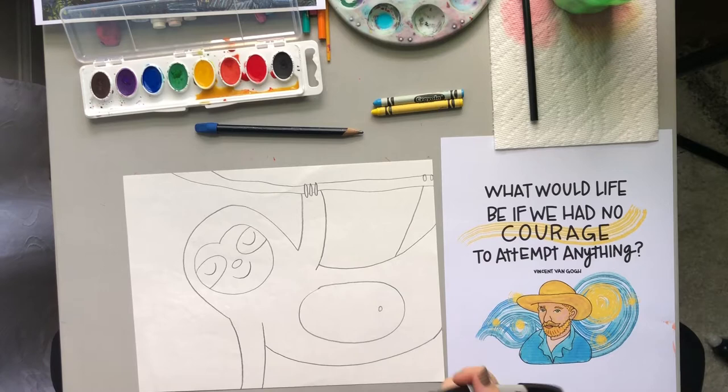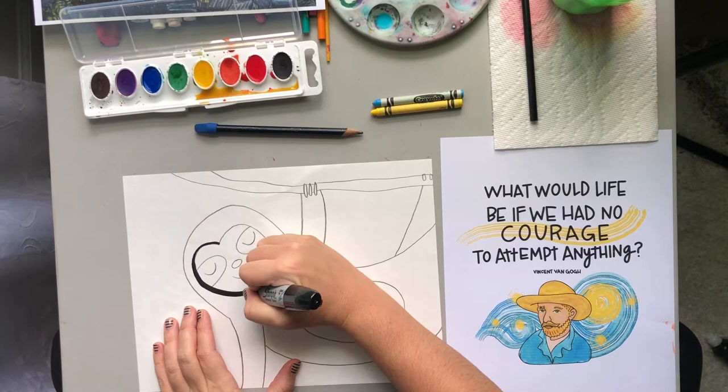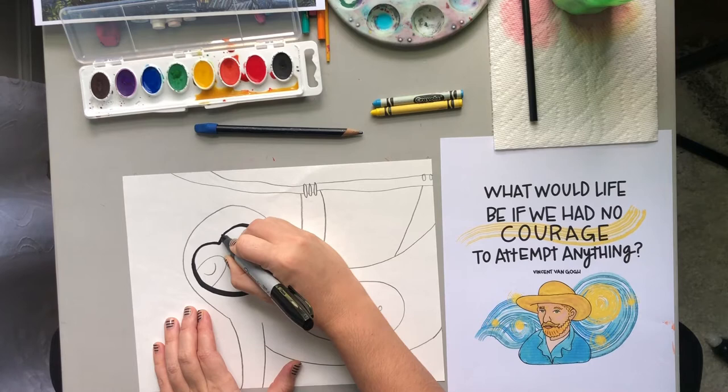And I'm going to go ahead and trace it with Sharpie — I'll probably fast forward through this part. If you don't have a permanent marker, then you can always trace yours with a black crayon, colored pencil, or pastel.